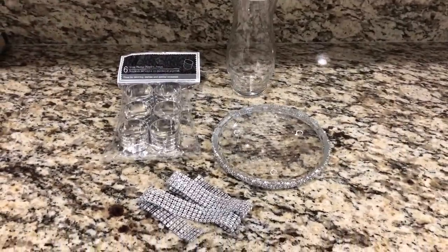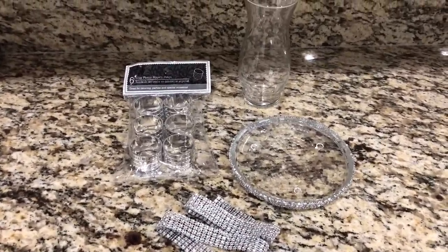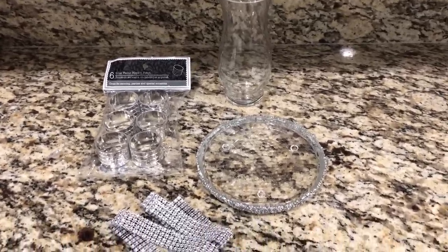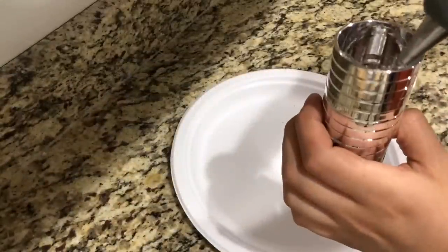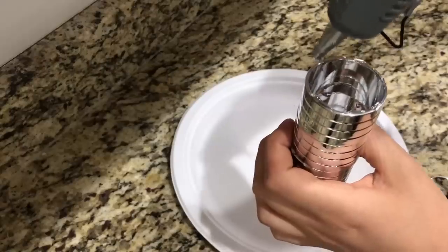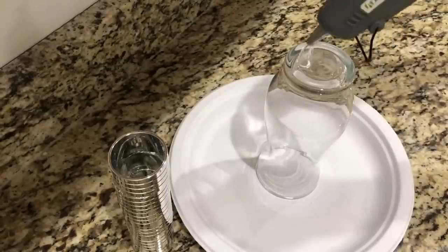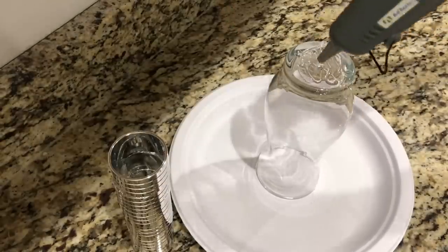For the last DIY you'll need a flower glass vase, silver napkin rings, a round glass candle holder, and bling wrap. You can wrap the rhinestone wrap around the round candle holder, or use the bling wrap from Dollar Tree — I like the rhinestone wrap better because it makes it look like you bought it in store. Taking my hot glue gun, I'm adding a little bit of glue to stack the napkin rings up. I want to make a candle holder and put this inside to give it a different glam look. Then I'm adding more glue to the bottom of the vase so I can put the round candle holder on top.